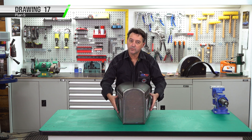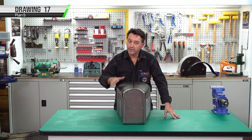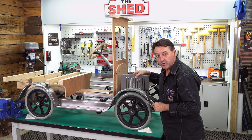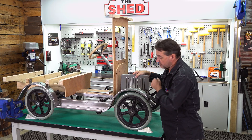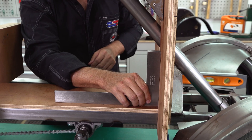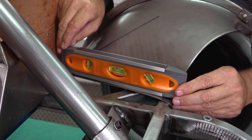We finished making all the individual parts of our front bonnet section and radiator shroud. The next thing we have to do is fit them to the car. The first step in the process is we'll be using our side panels - we need to make sure our firewall is square and correct to the chassis.